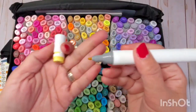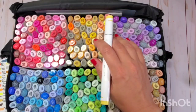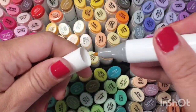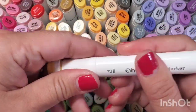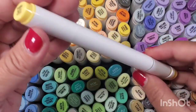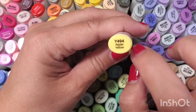The markers still have the bullet nib on one end — let me do a close-up so it's easier to see — and then the chisel on the other side. They have a new feature which I think is decorative.